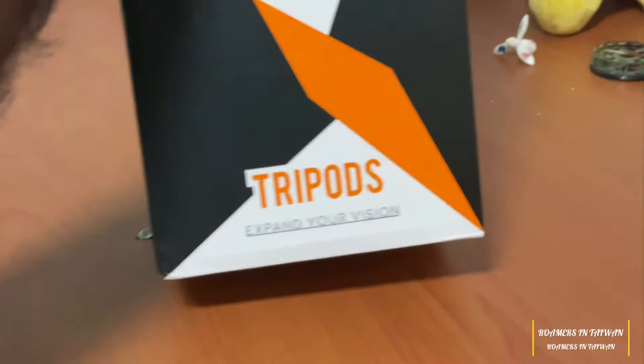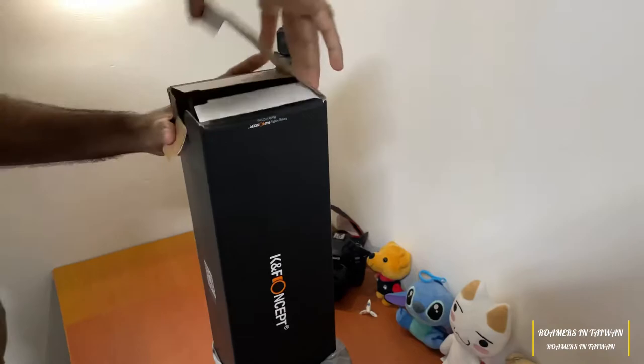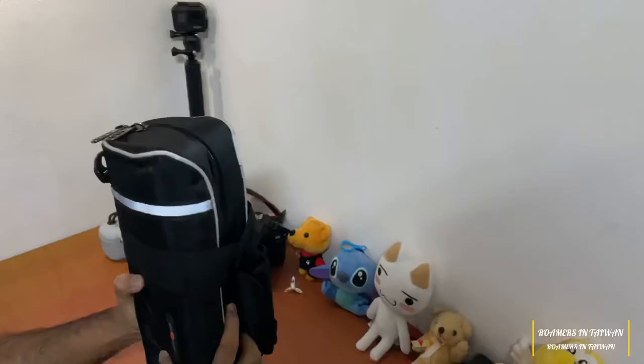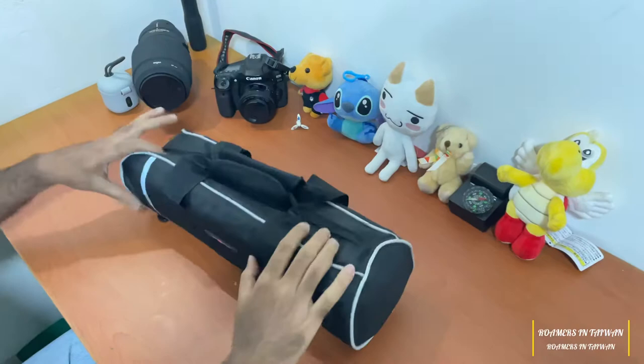To expand our vision, let's see what's inside. There is a bag inside — it's a very sturdy bag with the logo on the middle.